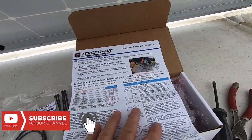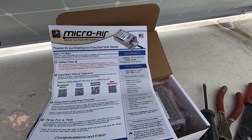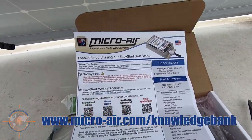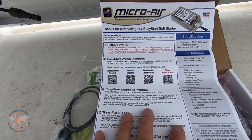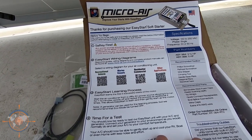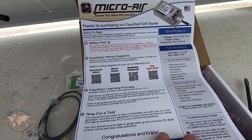Inside the box is a troubleshooting guide — this doesn't really tell you how to install it. There are a handful of different air conditioners and you'll need to look up the instructions for your particular unit. Micro Air has a really good library on their website with a knowledge bank and wiring diagrams. It has a learning process: after you get it installed, you're going to start the air conditioner, let it run for 30 seconds, shut it off, and do that five times. They recommend doing it when plugged in at an RV park, but you can use your generator. This allows the Easy Start to learn and train itself to your air conditioner's motor — it's a very important step.